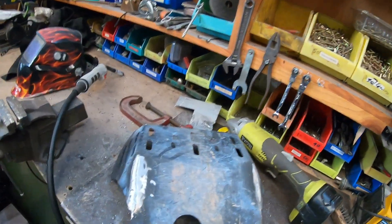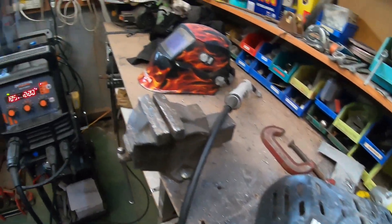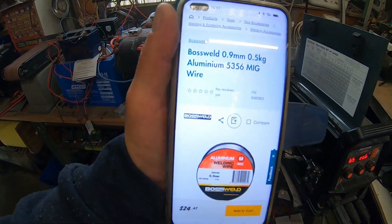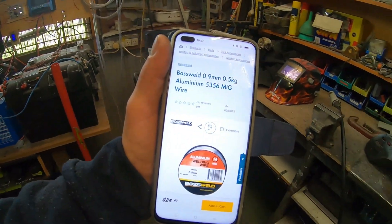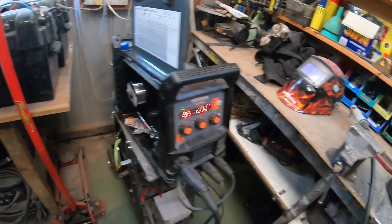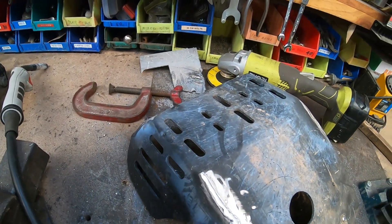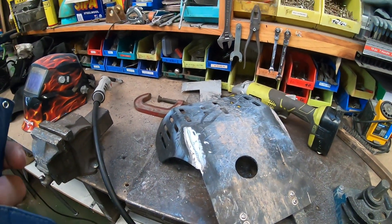I just wanted to show you that you can actually weld aluminium at home with your normal MIG. I'm just using this Boss Weld 0.9 millimetre wire — it's a 5356. It's a lot stiffer wire and it won't bunch up on you like some of the other ones that need a spool gun.